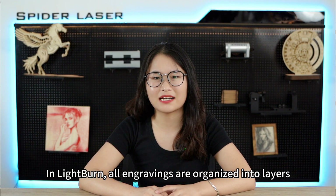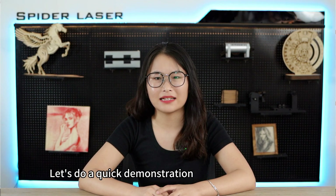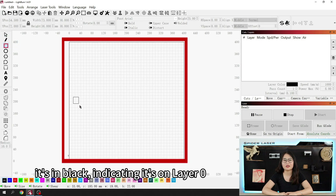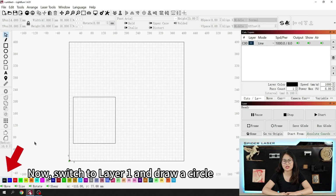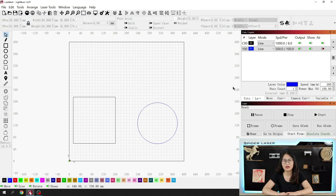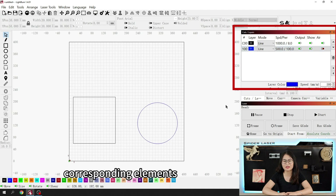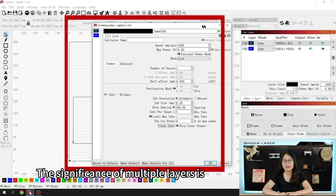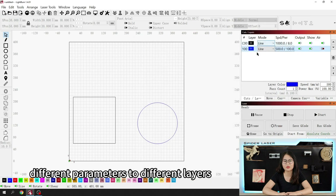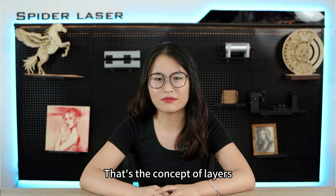In LightBurn, all engravings are organized into layers. Layers can contain different elements such as images or vector objects. For example, let's draw a square — it's in black, indicating it's on layer 0. Now switch to layer 1 and draw a circle — it's shown in blue, indicating it's on layer 1. You can right-click on layers, and the flashing graphics indicate which layers contain the corresponding elements. The significance of multiple layers is that we can complete multiple tasks in a single engraving job by applying different parameters to different layers. You can also merge them into the same layer.